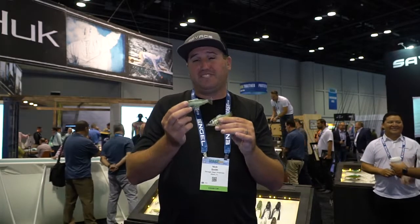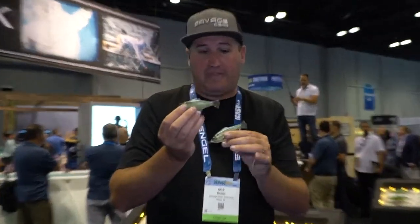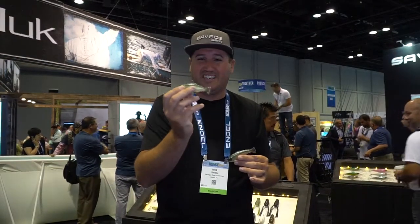Hey, what's up guys? Nick here on behalf of Savage Gear and I want to introduce you to our Pulse Tail Baitfish. This is a four inch model, comes in a top hook or a weedless version, has an internal rattle in there so it sounds like a little shad coming through the water. It's going to get some extra attention.